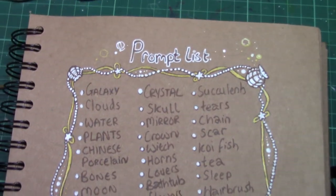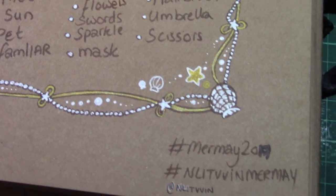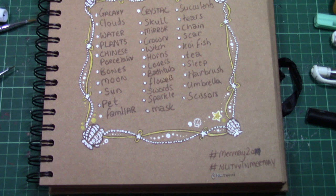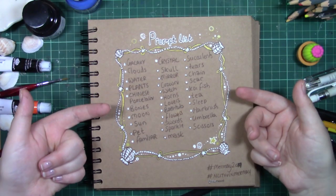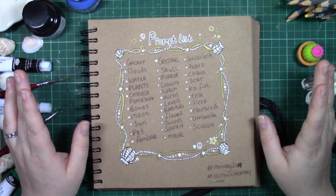This is a Hobbycraft scrapbook and this year I decided to do a prompt list. I've never done a prompt list for Mermaid before — I normally do my own thing — but after seeing this prompt list by Enlithin, which I'll link down below, I just became really inspired by it.